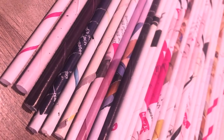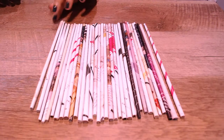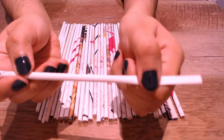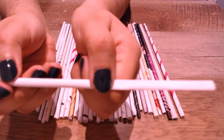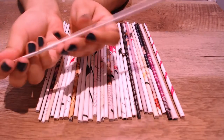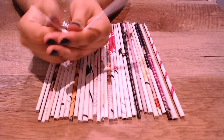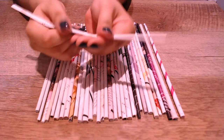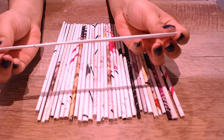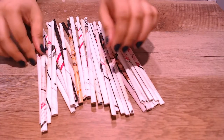Once you've done this to all of the rolls, you're going to take a roll and flatten it so it's easier to weave. I found that if you leave it as it is, it becomes really hard to weave because the paper I chose was thicker. If you have a thinner paper, you can leave it as it is. You're going to want to do this to all of them.